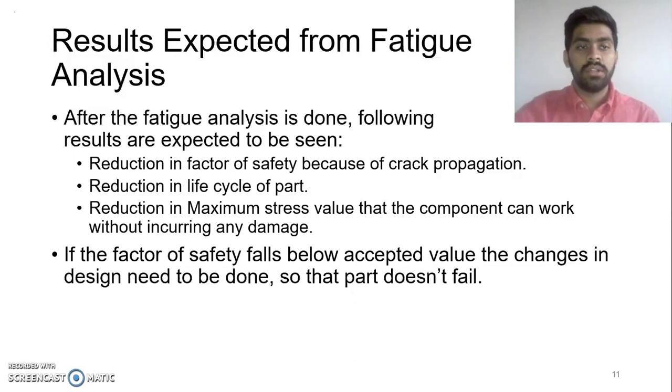After the fatigue analysis is done, the following results are expected. There will be a reduction in factor of safety because once a crack is generated, it starts moving from one grain boundary to another and propagates throughout the component, damaging the part. There will also be a reduction in the life cycle of the part. Once the part has a form of deformation, the life expectancy starts reducing. Additionally, there will be a reduction in the maximum stress value that the component can handle without damage. Due to cyclic loading, the maximum stress a part can handle usually comes down and its efficiency decreases. The factor of safety is expected to fall below the expected value, and if this happens, changes in design need to be done so that the part doesn't fail.